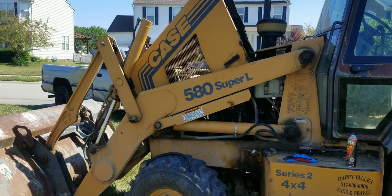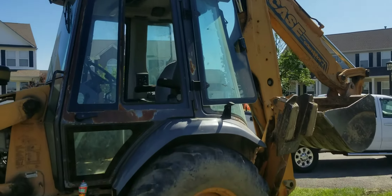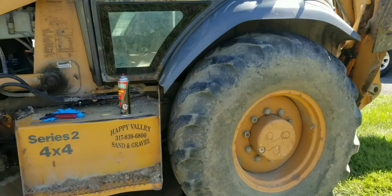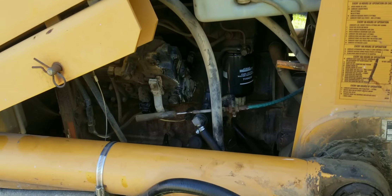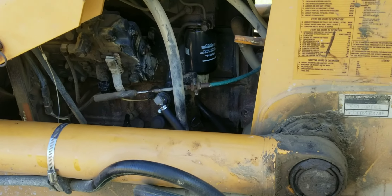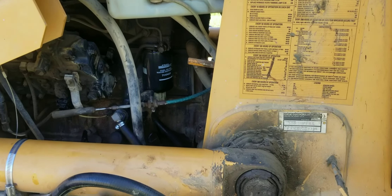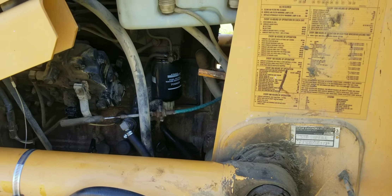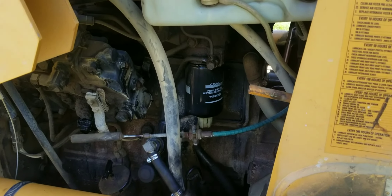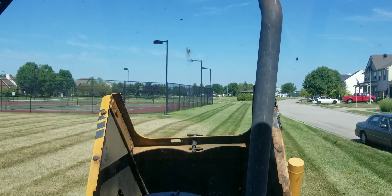It's a Case 580L Super — just an older backhoe. He called us around 2 o'clock on a Friday afternoon, it's 4:30 now, and we've already had it running. All that's left is to hop under there and replace the zip ties on the line. He'll have his tractor back tonight, can load it on the trailer and take it home — so it's not stranded all weekend at a customer's house. We'll get the bill figured out for him.